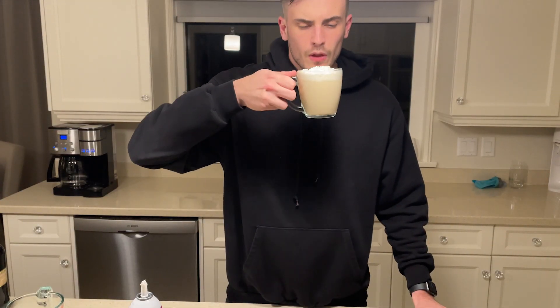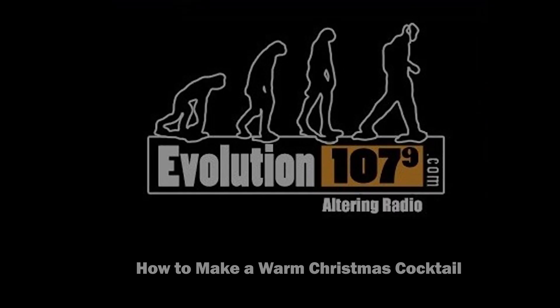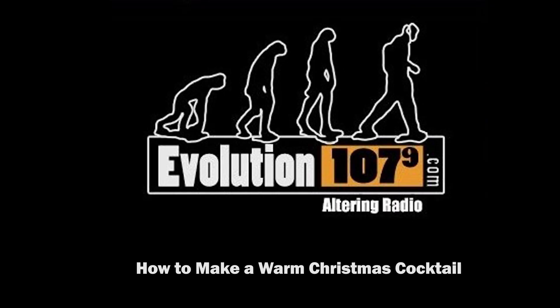And there you have a delicious Christmas cocktail. It's warm, it's light, it's a little bit different than Bailey's and coffee. Can't go wrong. This has been how to make a Christmas cocktail on Evolutions 1079. I'm Augustin Beauchamp.